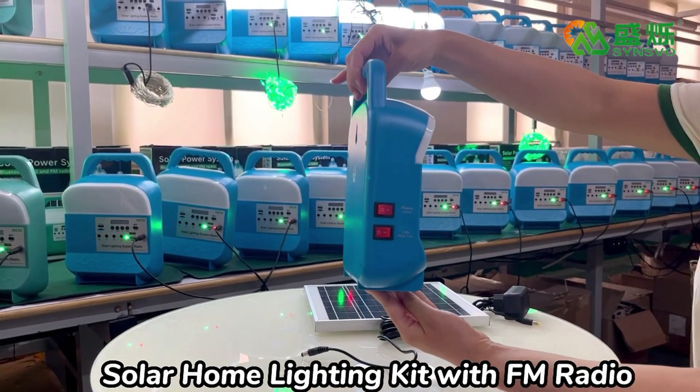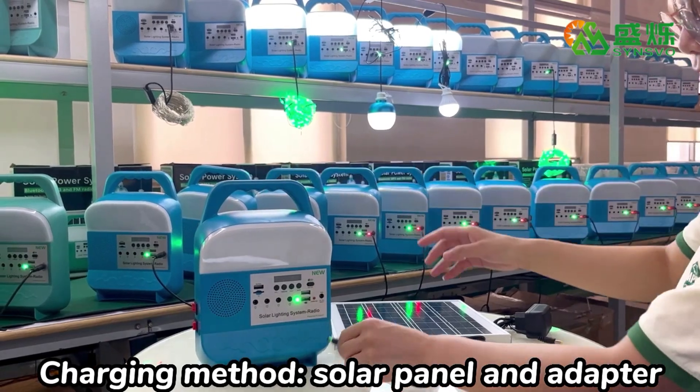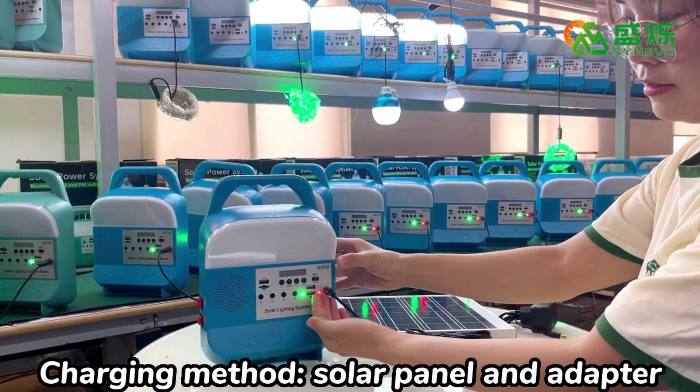Solar Home Lighting Kit with FM Radio. Charging method: solar panel and adapter.